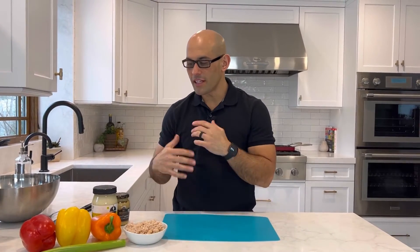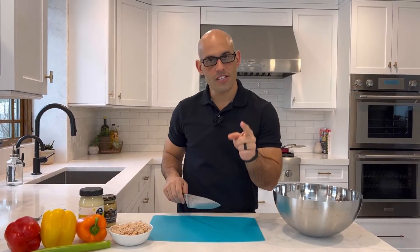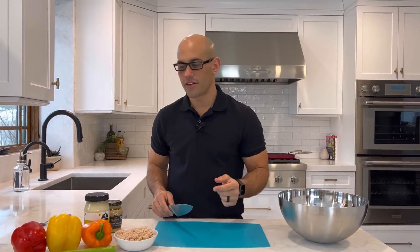So the first thing you want to do is cut up your vegetables and combine the tuna with the celery and the peppers. Get our bowl, get our knife — sharp knives are safer knives. You know why? Because they won't slip off whatever you're cutting and then cut yourself.